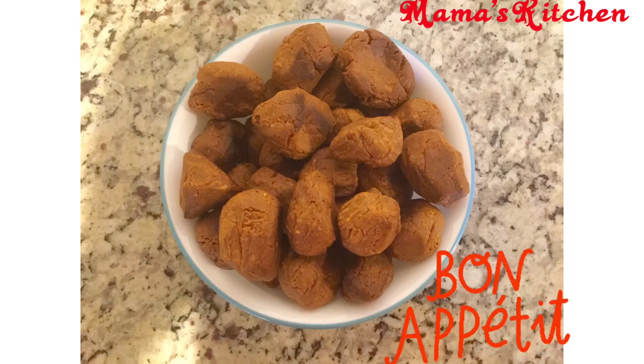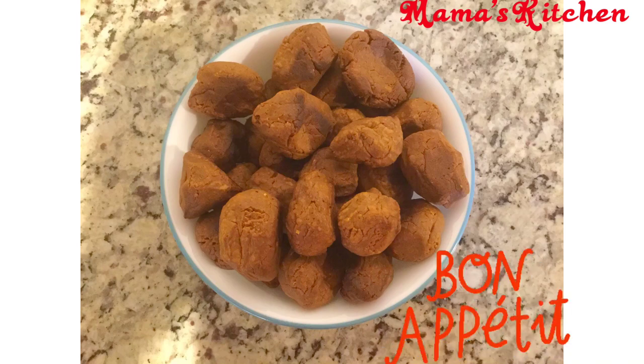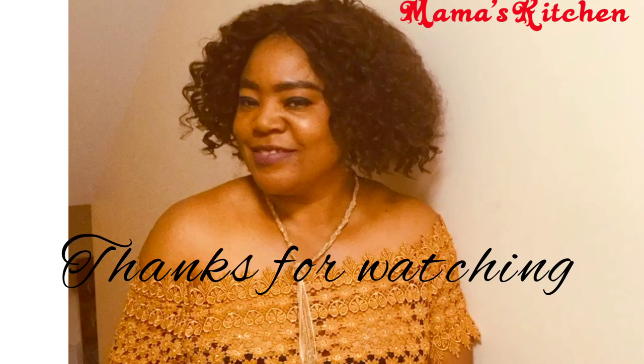Once you're done, here is your kuli kuli — delicious and ready to eat! You can drink it with garri, eat it by itself, or even use it to eat bread. Thank you so much for watching, I truly appreciate it. Have a good evening and see you in my next video — ciao ciao!